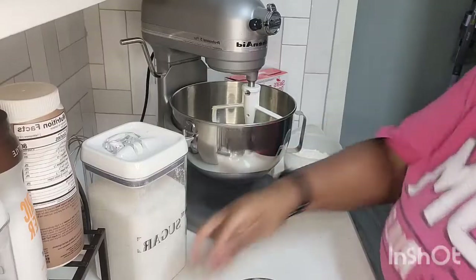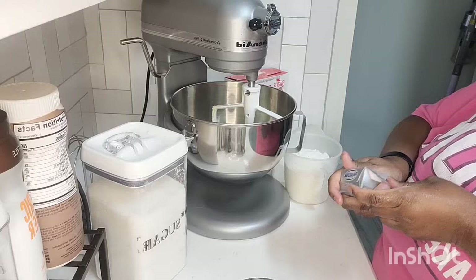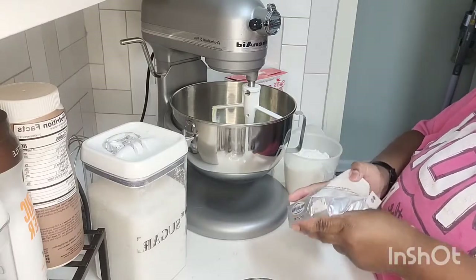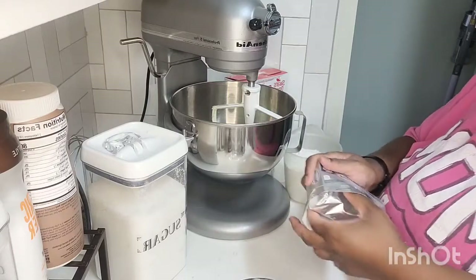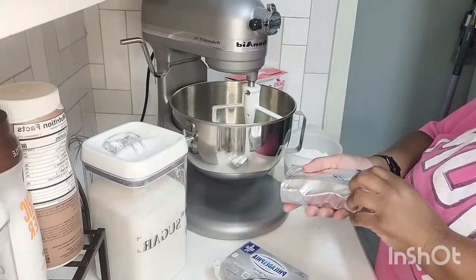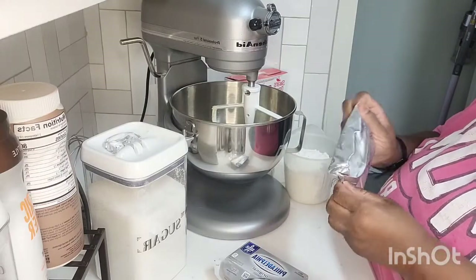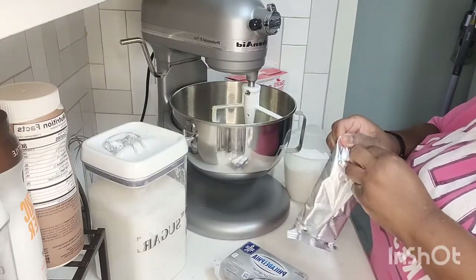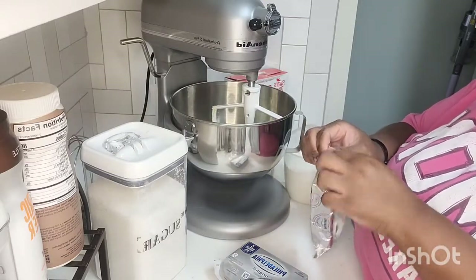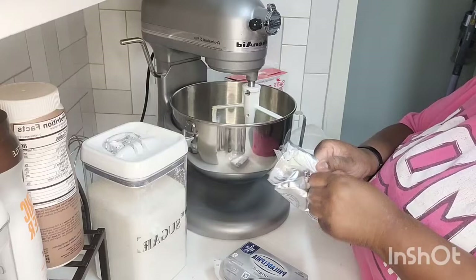I'll probably share more about that in a separate video. Back to the recipe - I've got my three sticks of unsalted butter and one 8-ounce package of cream cheese. The cream cheese may have been out a little too long - it's very, very soft. I set it out a few hours ago and then went to lay down, having a lazy day since I was free this weekend.